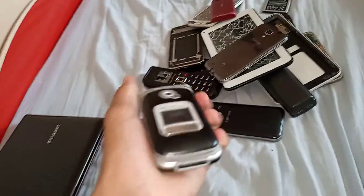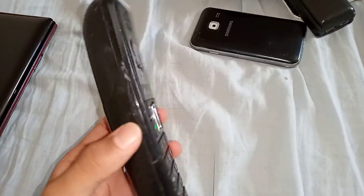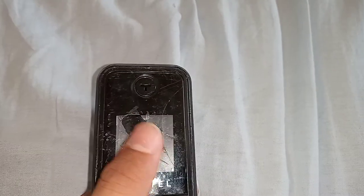Next is this Sony Ericsson Z530i. It's untested because I don't have a battery or a charger for it. Next is this water-damaged Alcatel One Touch MF100P. It works, but it's water damaged, has no battery, and the backlight doesn't work.